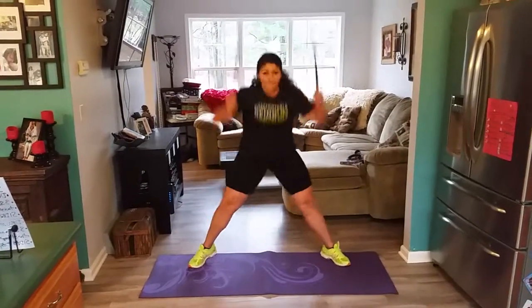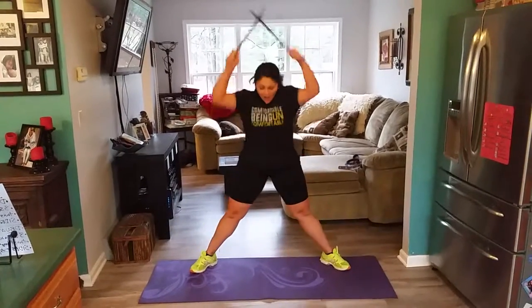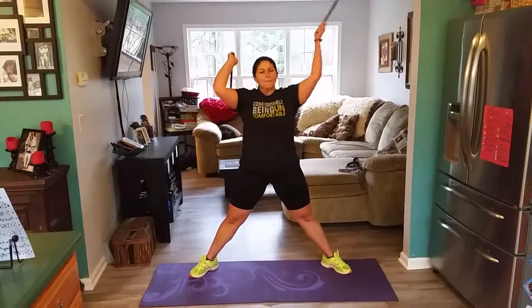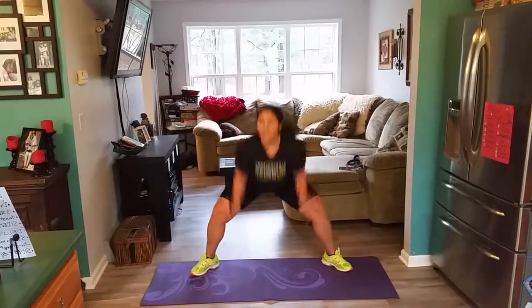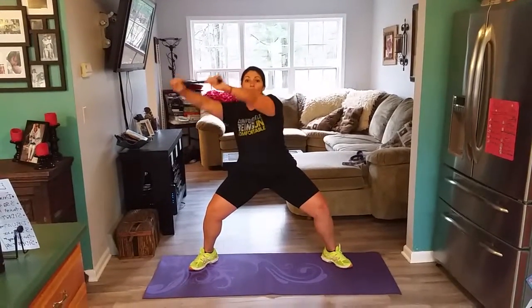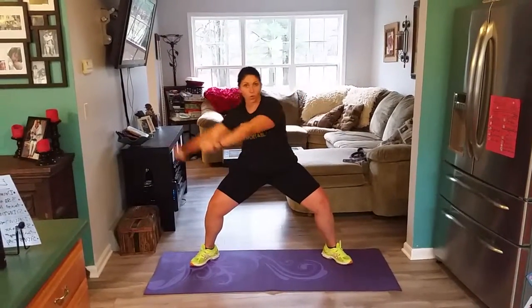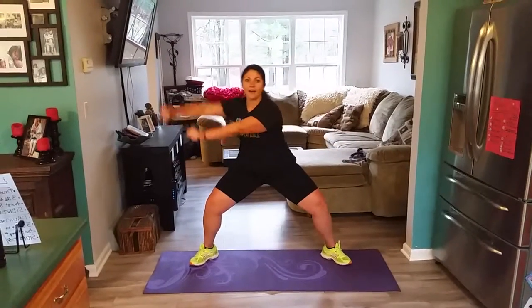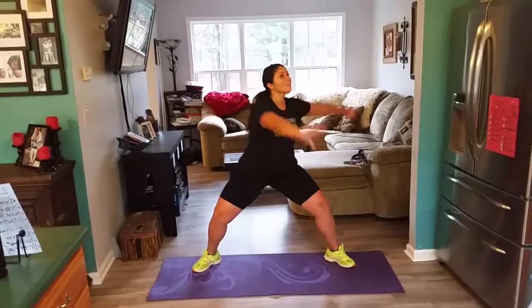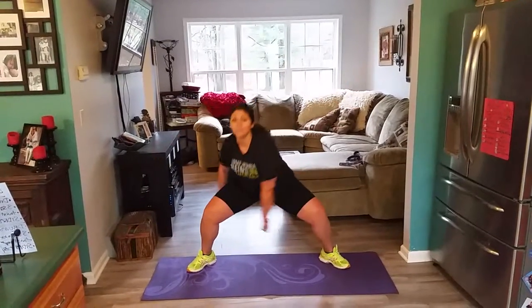Three squats, let's go. Something about those drumsticks — boom, boom. Hold it here. Get low, it's core. Under arm towards the hip. Here we go. Shoulders up. Let's get a little lower. Let that core work — abs, obliques, transverse abdominals.